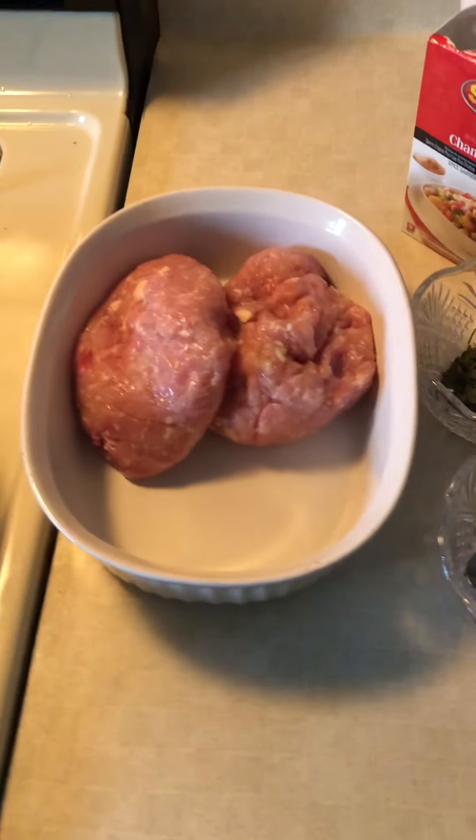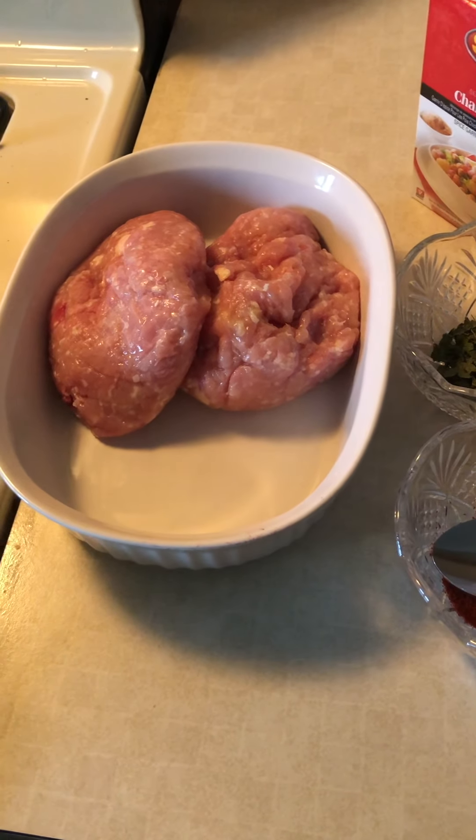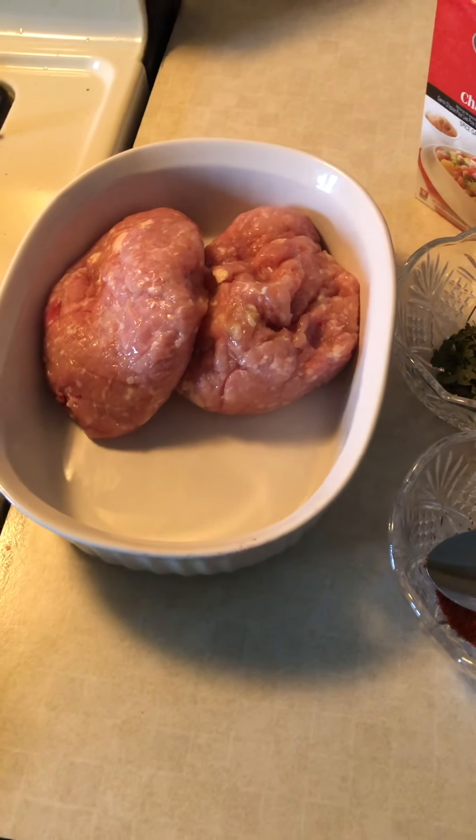Hello, welcome back to my channel. Today we are going to make a fried kofta.